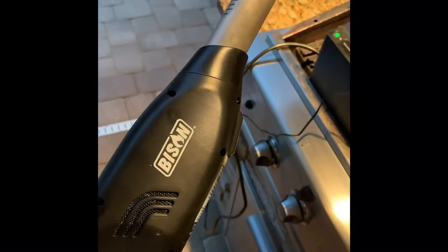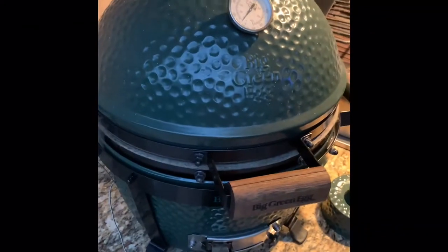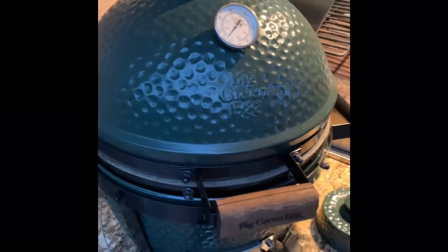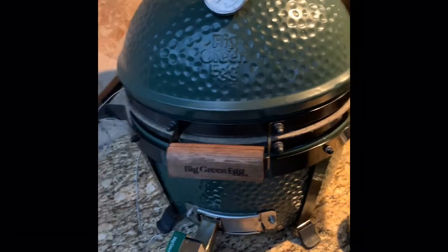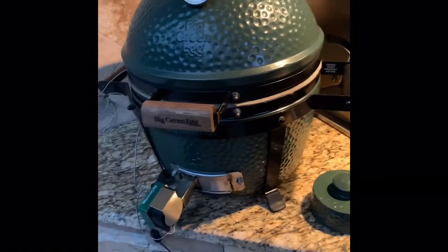About 30 seconds it was lit, and then a minute with air — so about a minute and 30 total. Normally I use lighter sticks and I don't truly appreciate the smell I get from those, so this Bison lighter definitely seems like it's going to do a better job. Fire's lit! NFL football is on and I'll be back in a couple minutes.